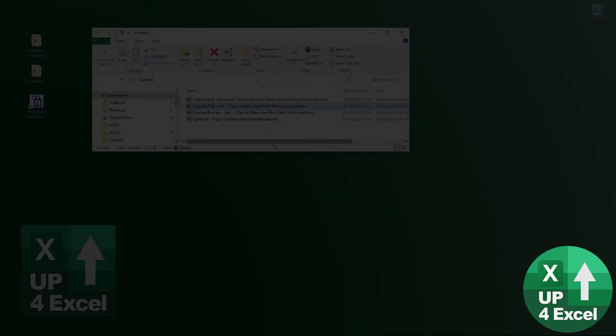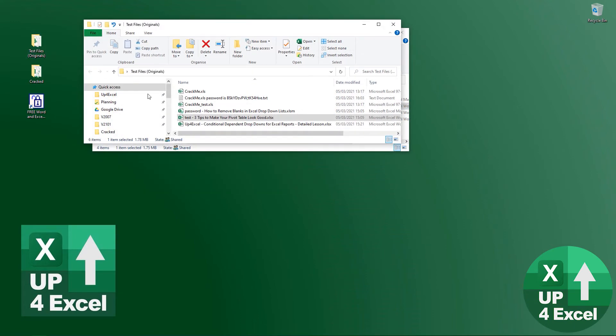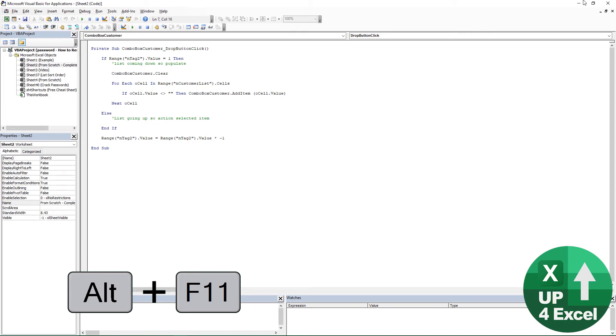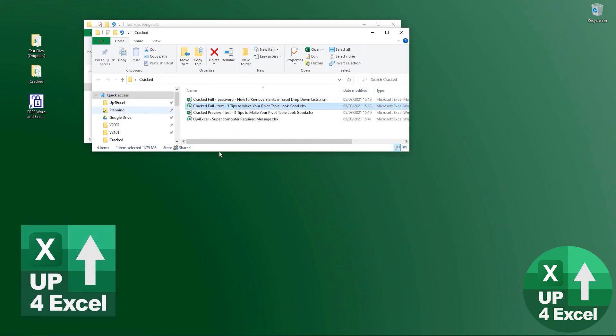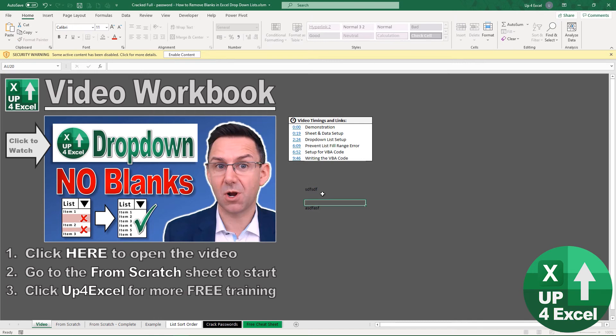As a bonus, that was a standard xlsx file. I also tested something more complex — a password on an xlsm file, a macro file. It's very similar but has macros in it. That one again was practically instant on the online service — cracked the full password and also removed the sheet password.